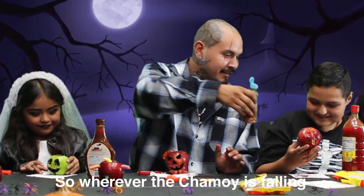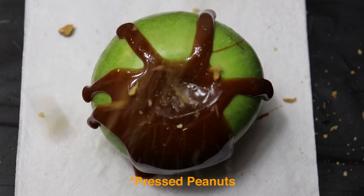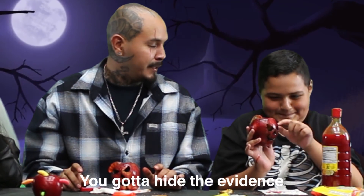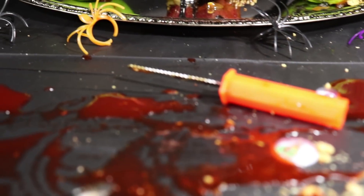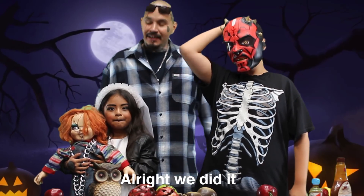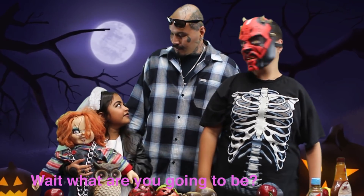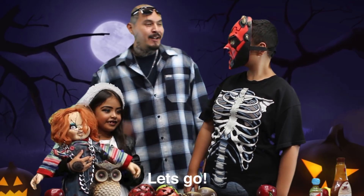So wherever the chamoy is falling, go ahead and put the special ingredient — tahin. It looks like you got some chamoy on your hands. You got to hide the evidence. All right, we did it! You guys ready to go trick or treating? Yeah! All right, let's go. Wait, where are you going to be? I'm like a boy. I thought you knew. All right, you guys be safe!